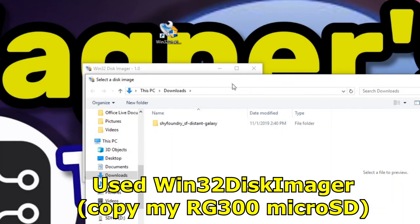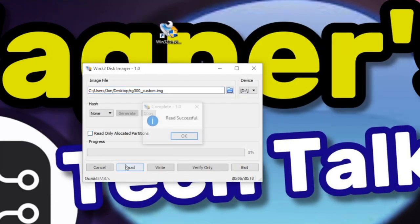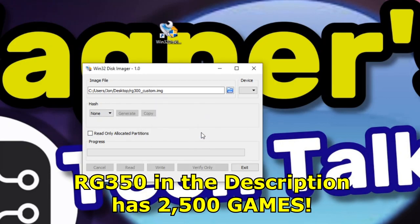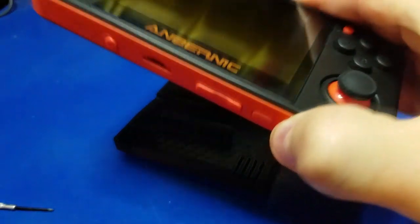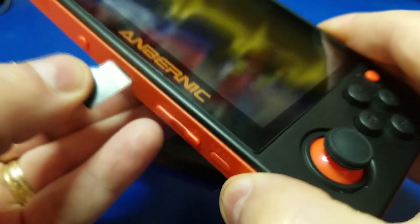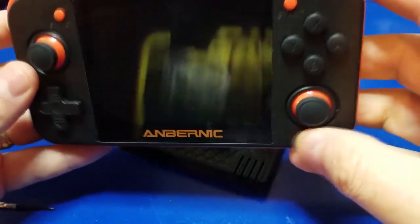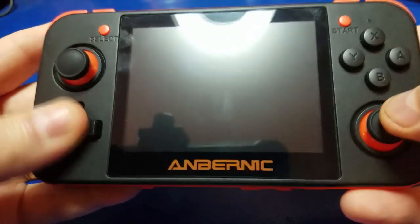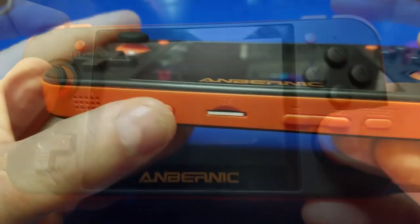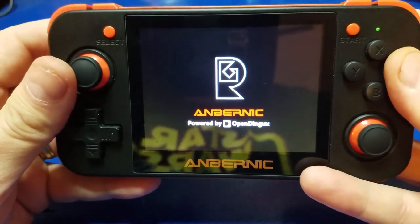My unit only had a few indie games installed, so I used Win32 Disk Imager to copy my RG300 micro SD off to a file, then inserted a new micro SD card and wrote the image directly to it. So I had an exact copy of what I was using on the RG300. I then plugged it into the micro SD slot on the RG350 and boom — I was good to go with all the games I had on the RG300. The buttons feel really good on this unit, by the way — the D-pad, joysticks, and buttons all work well, and the placement of the L and R buttons is nice.